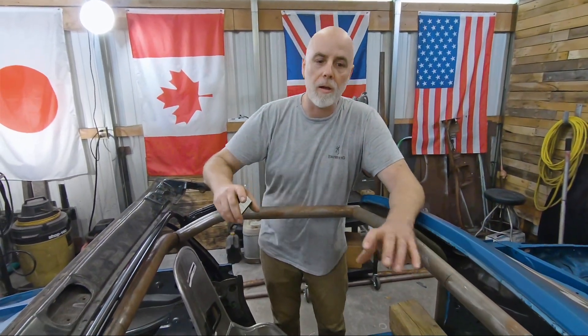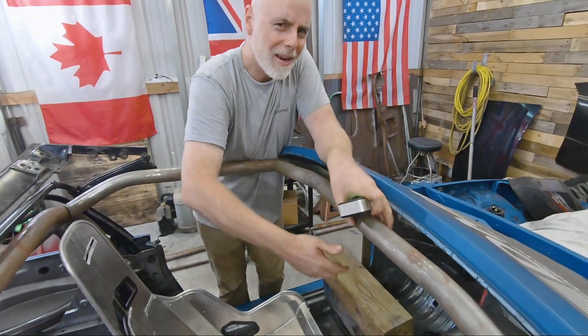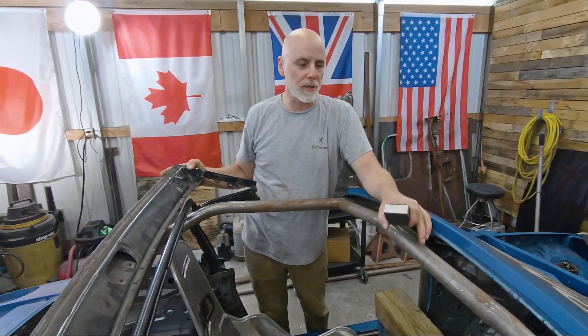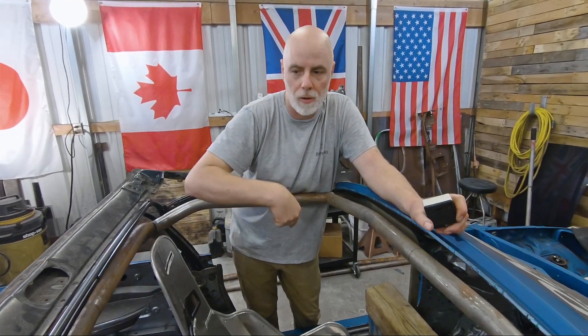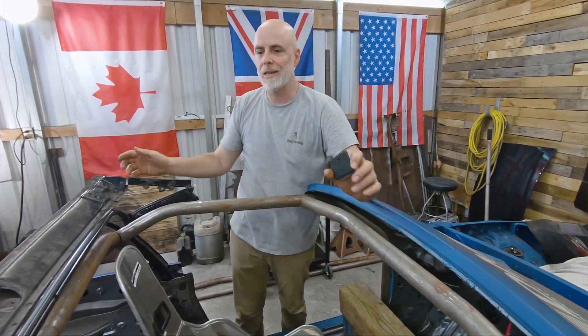Now that we've got the car turned around and the air conditioner is on, it's time to start working. We've got old window units from the mobile home. The big thing I want to do today before we start working on the door bars is get the roof bars in. We need to get this welded in — it's just sitting in there.